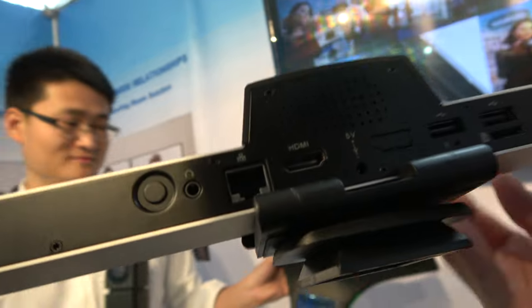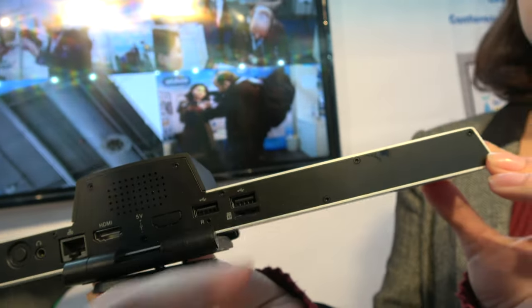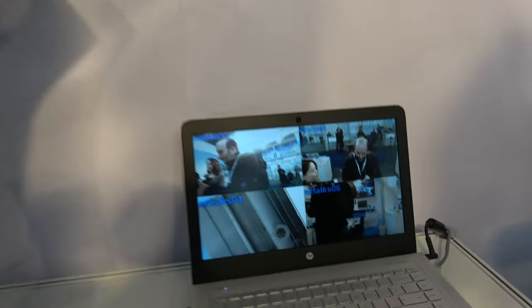Here we have a gigabit ethernet, HDMI, USB, USB, and TF card slot. It's running Android software — specifically the iTalks cloud and VCS software inside. So you also have a software solution right there.